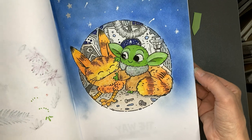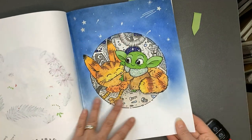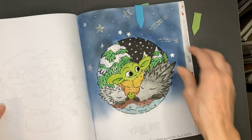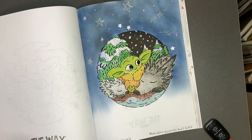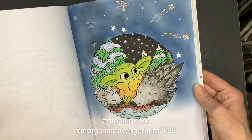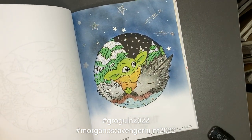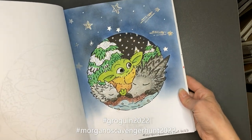I'm having a lot of fun in this book. They're easy pictures. The paper is thin so I'm not spending a whole lot of time on the backgrounds, but I am doing some background. I just find if I leave the page empty I'm not sure that it's completed. This hashtag goes for Grogu in 2022 along with Morgan O'Brien's Scavenger Hunt 2022.